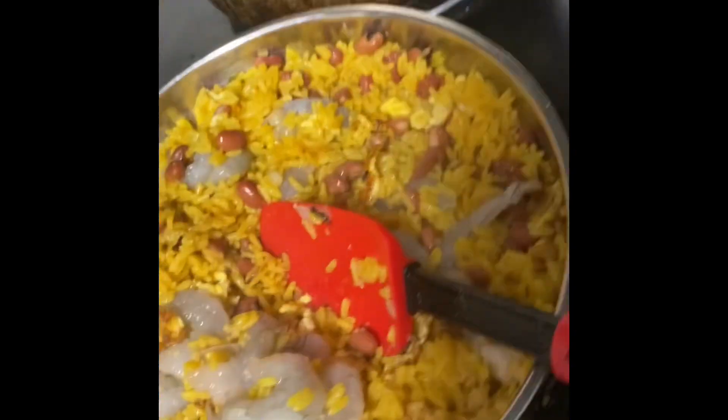Pour in a little of this garlic. Keep stirring it. I tell you, I've tried this a little differently before — it takes a little soy sauce. Turn it up.